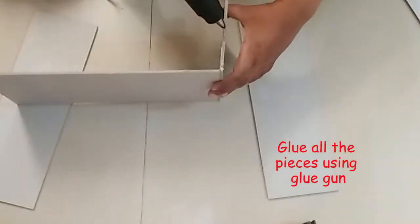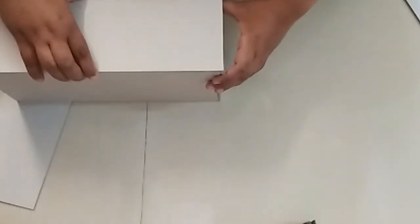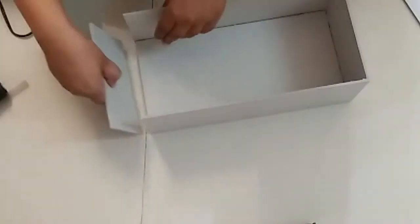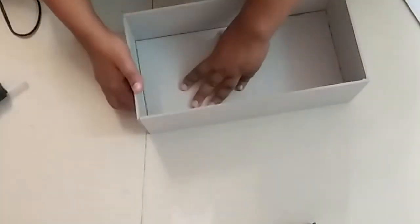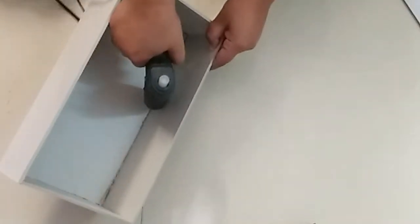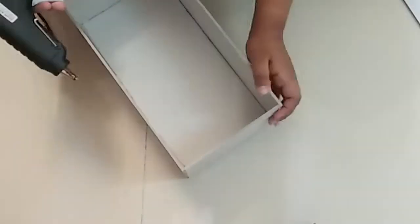Once you have all the pieces, stick each piece with the other using a glue gun. Now that all the pieces are glued, I am using extra glue inside to seal the borders properly.